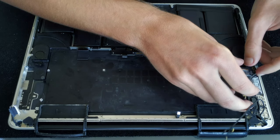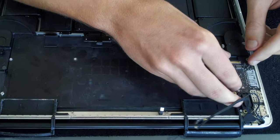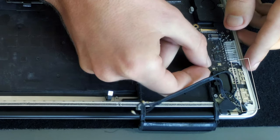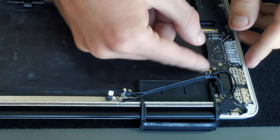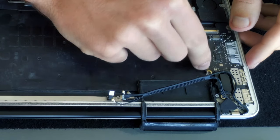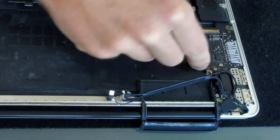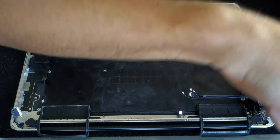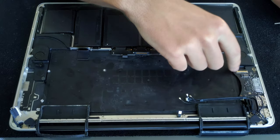The IO board goes back pretty easily, but you need to make sure that the arms are actually overlapping the chassis. Looking into the screw holes will help you align the board properly. Then put back the two screws — one at the top and one at the bottom.